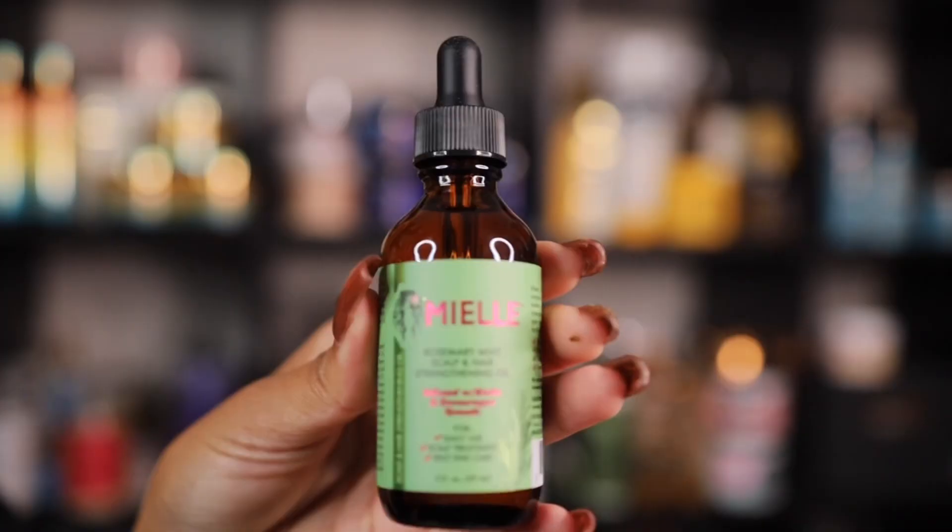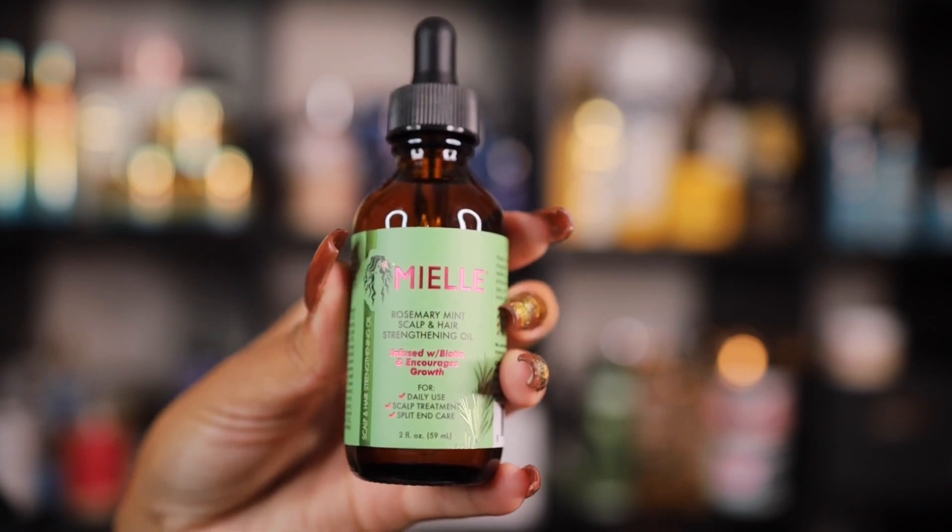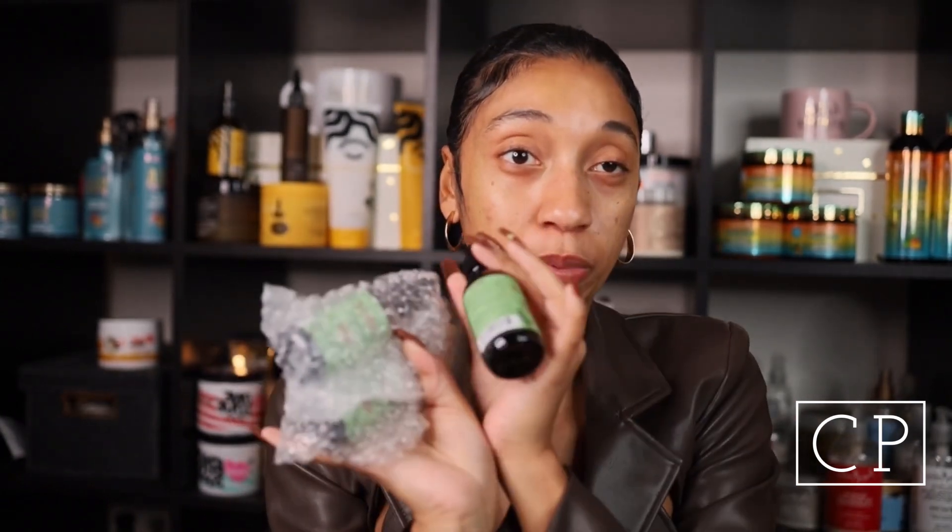The next thing — I tripled up on this one as well. I've been out of it for a minute. I had to restock because I was running very, very low. It is the My All Organics Rosemary Mint Scalp and Hair Strengthening Oil. This oil is probably one of my all-time favorites, especially for the scalp. I didn't have any of this for the past month or so, and honestly I was waiting on that sale.